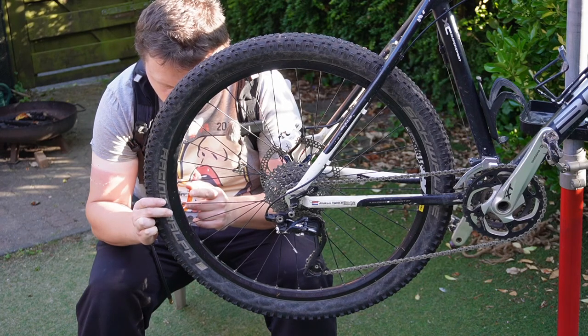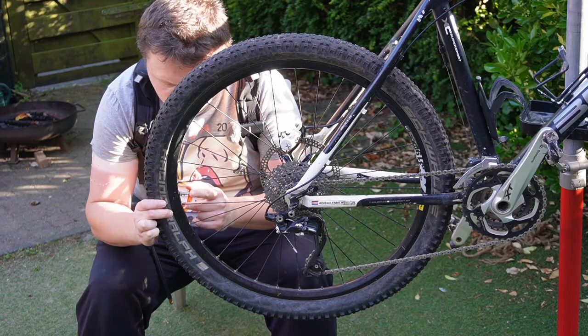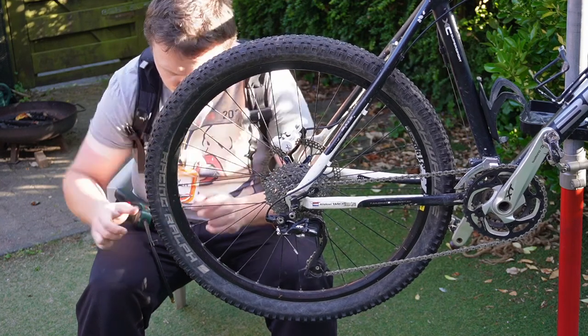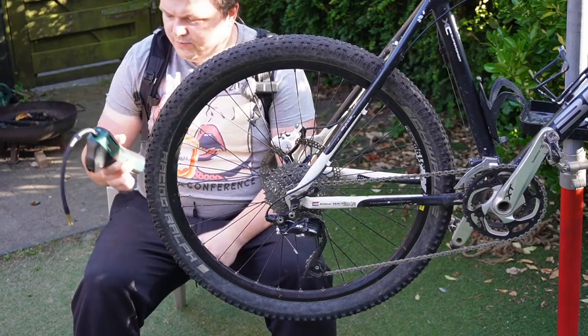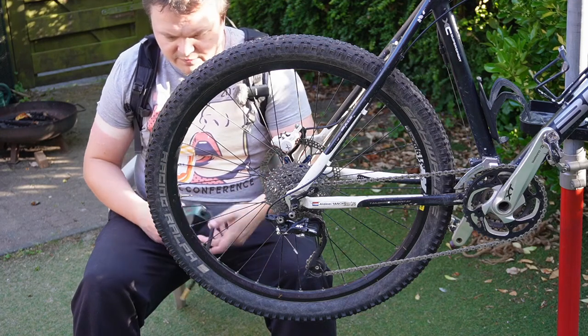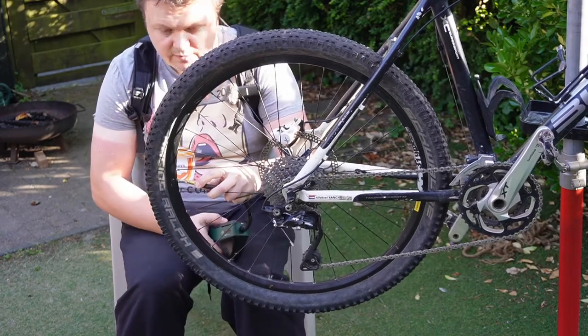The tire is almost equalized with outside pressure. Okay, there's no pressure left. Now turn this on, set 185, press it in here, and start.